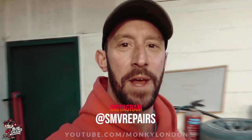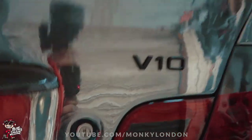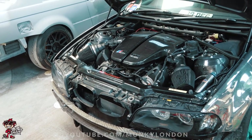Good morning, princes and princesses. I'm Dave, reporting for the world famous Monkey London channel. We are here at SMV today. What have I got interesting for you today, boys and girls? Well, we have got in Disco Dave's V10. Look at that — that is a big steaming 500 brake V10 engine in an E46. Yes, this is quite a quick car.